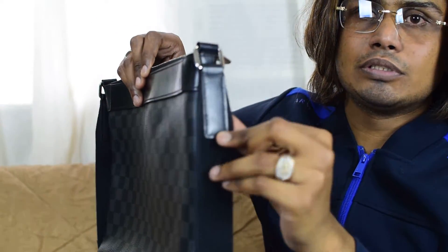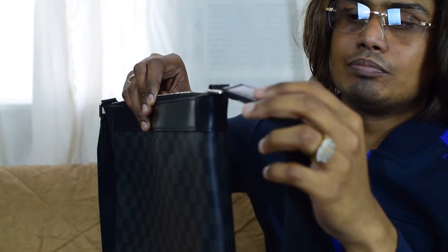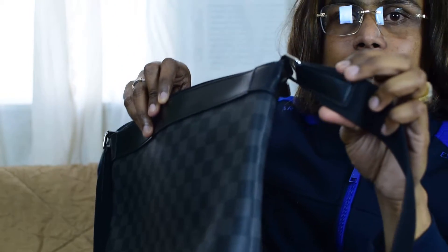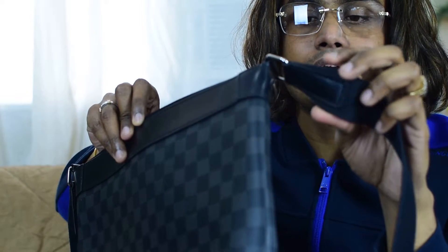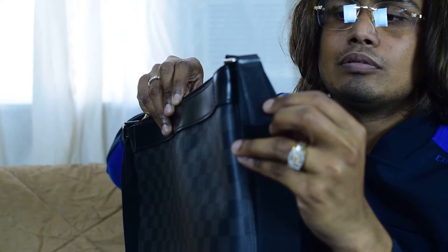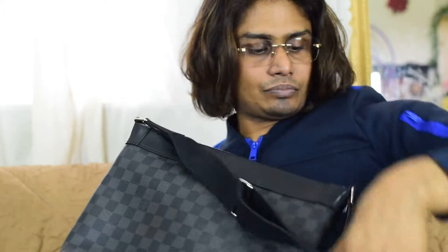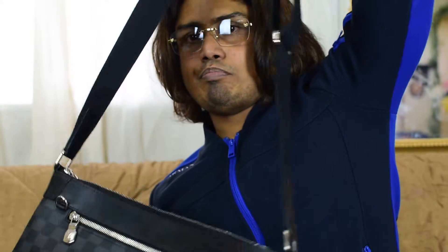Starting from this side, there's a metal hardware piece here, and the strap starts with this clip. There is a leather material to attach this clip. The other side is the same. It also comes with a black strap — it's a very matching strap.